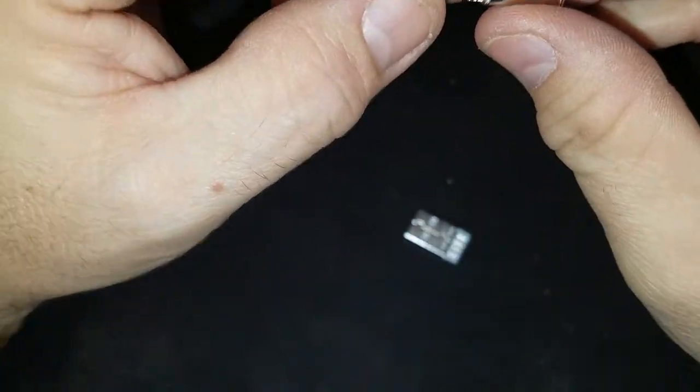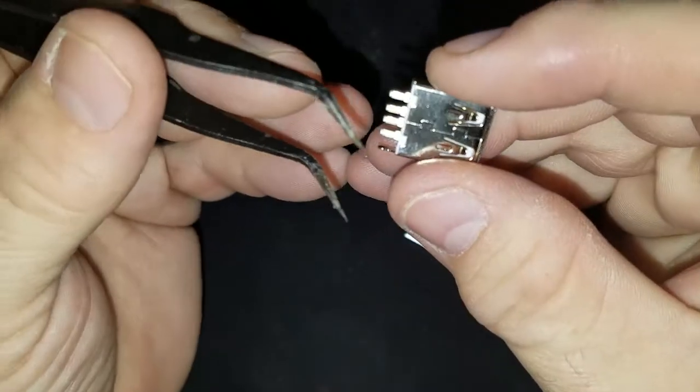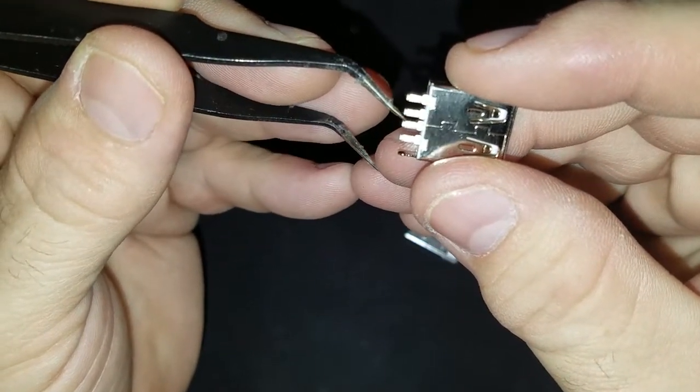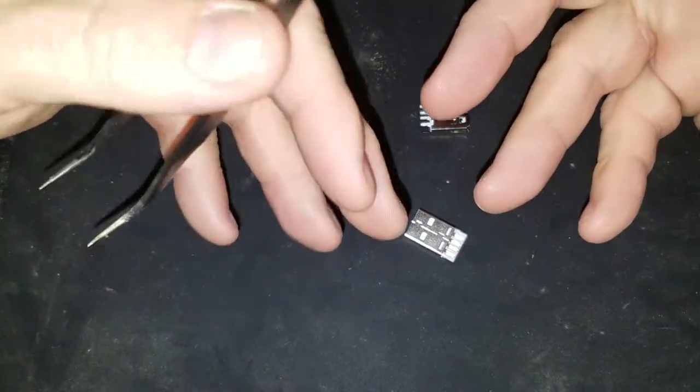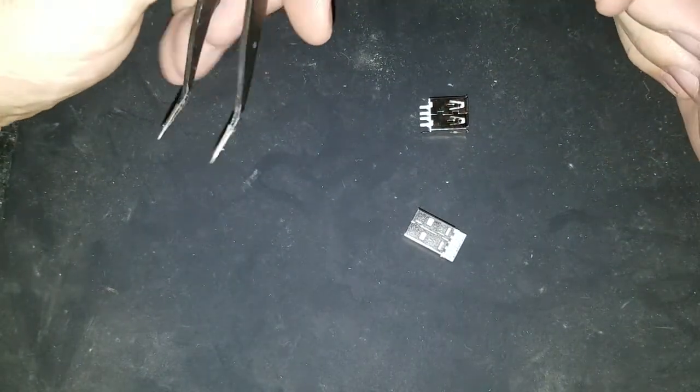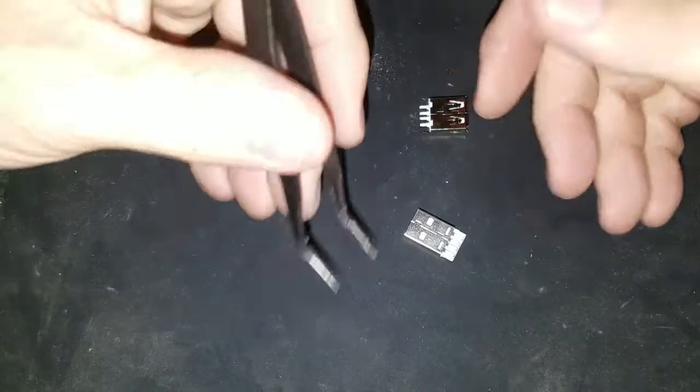On one hand, you can take and short these two pins here. That will allow the device to think that it's connected to the system, and that will give you a hot charge — the full power.